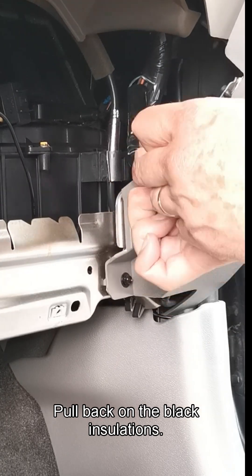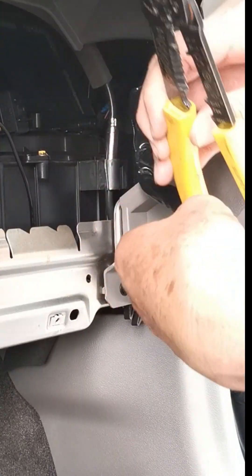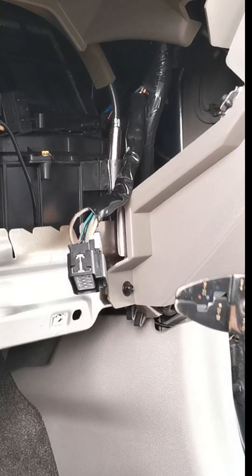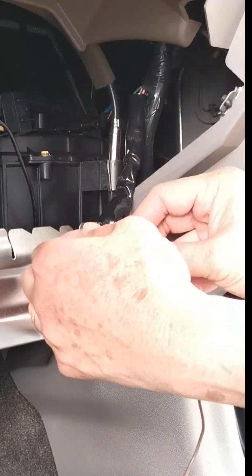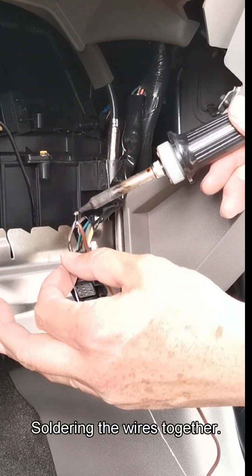Pull back on the black insulation, then tap into the blower motor wire. Solder the wires together.